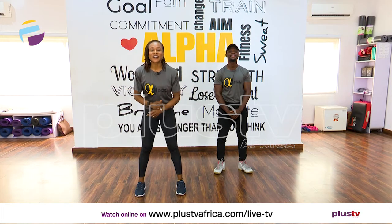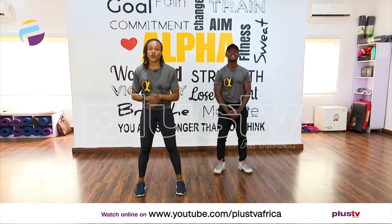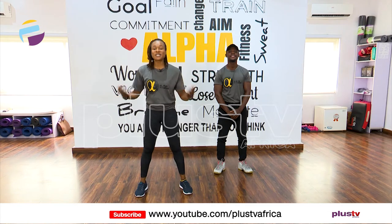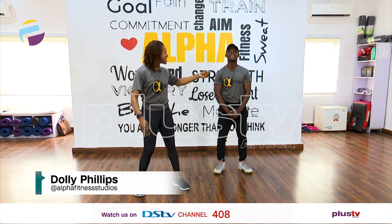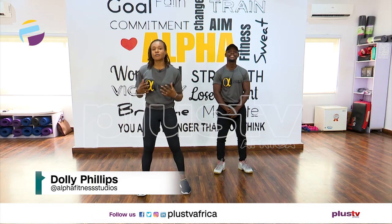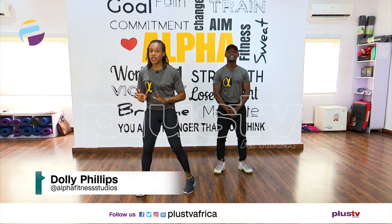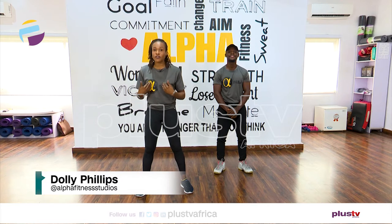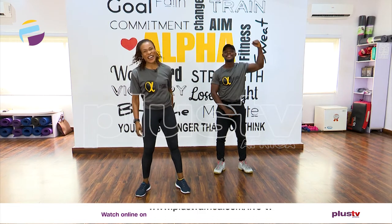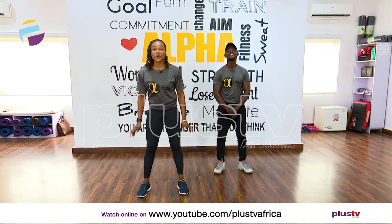Hello everyone, and welcome to the fitness section of today's show. Today we have a heavy cardio workout for you. My name is Dolly Phillips and this is Elvis in the house. Sometimes I'm going to go with a slower version, so if you want to do it a little bit slower follow me, and if you want to go advanced the whole way, go with Elvis.